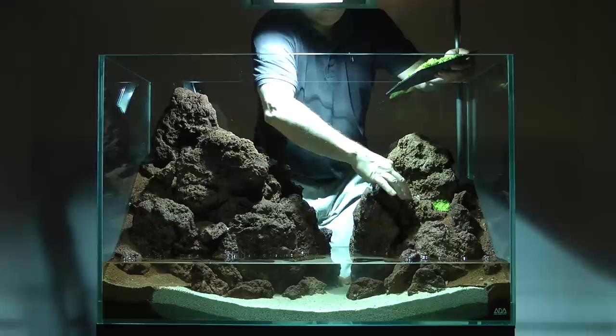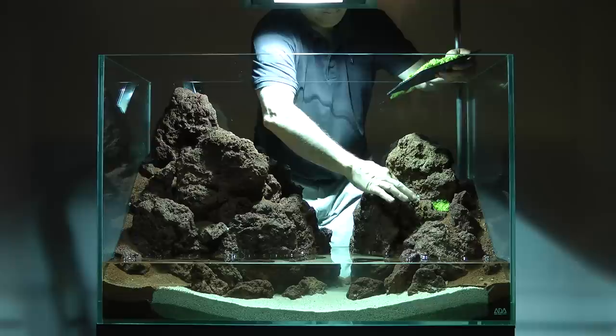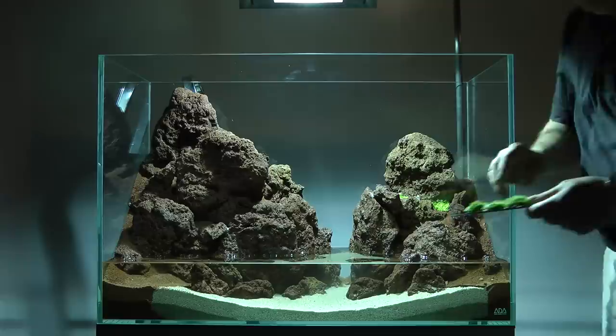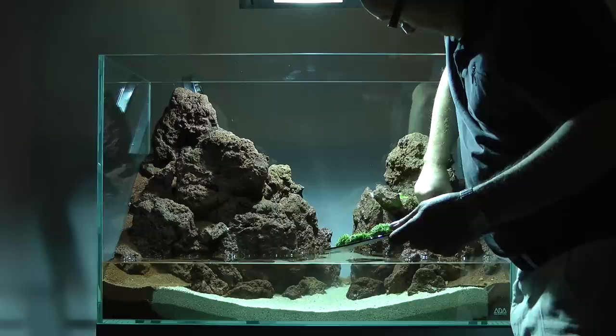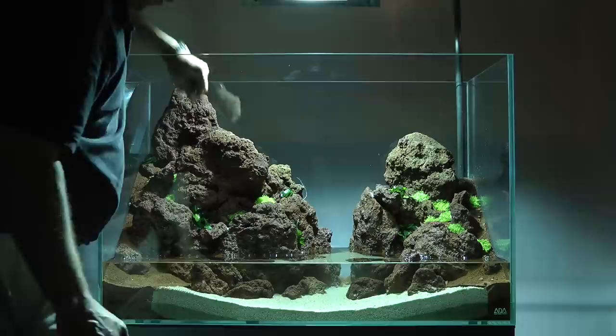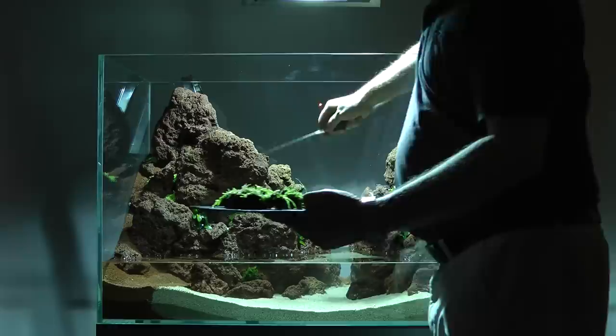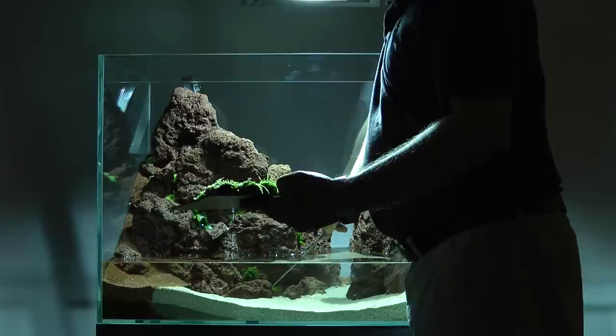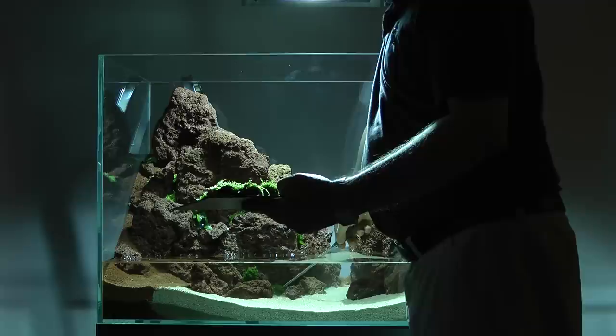Utricularia graminifolia is added to the layout. This is a difficult plant that is naturally insectivorous, so it does not respond well to fertilisers. James planted it into the seams between the rocks to create the sense of a continual cliff face or canyon. A good pair of aquascaping pin set is vital for precision planting. Christmas moss that has been bound onto small stones with fishing line is now added to the layout to create a mossy effect. Binding the moss onto small stones is a simple and effective method for getting the moss started, which will eventually seed onto the surrounding stones in the layout and spread.